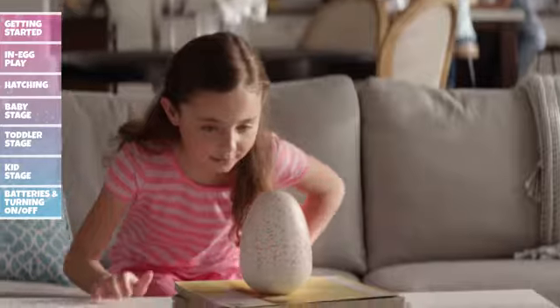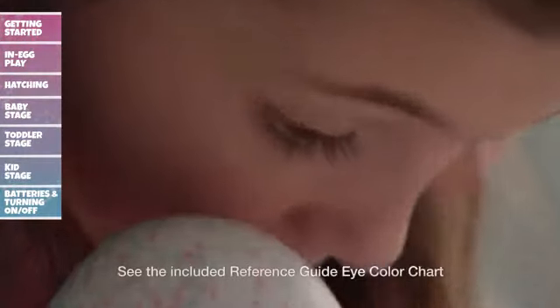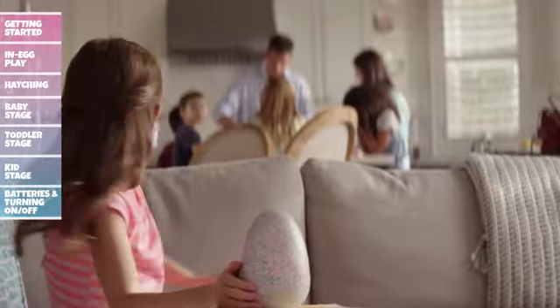In Egg Play: Now that your egg is out of the package, you can begin to care for it until it's ready to hatch. Inside of the egg, your Hatchimal will make cute sounds and its eyes will change color to let you know how it's feeling. There are many ways to encourage your Hatchimal to hatch.